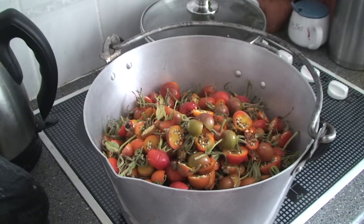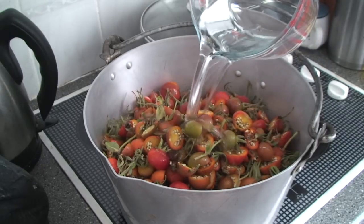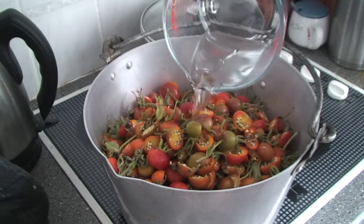You need two kilos of rose hips. Chop them in half, put them in a jam pan, add three litres of water, and bring it to the boil.